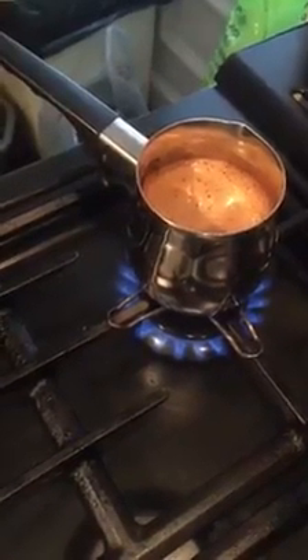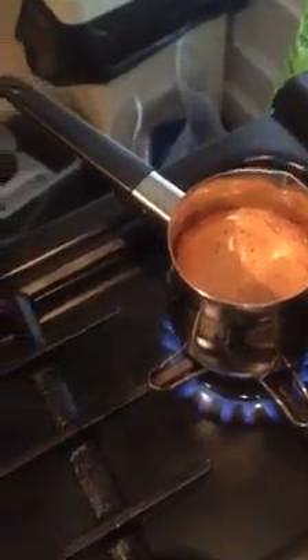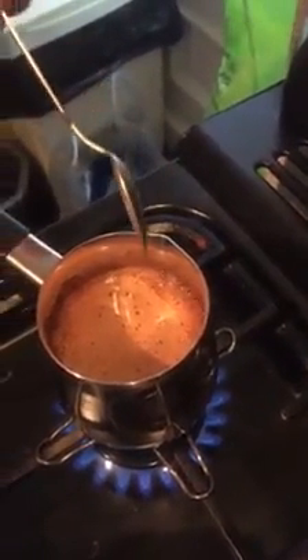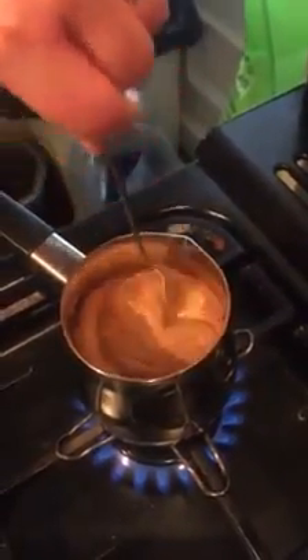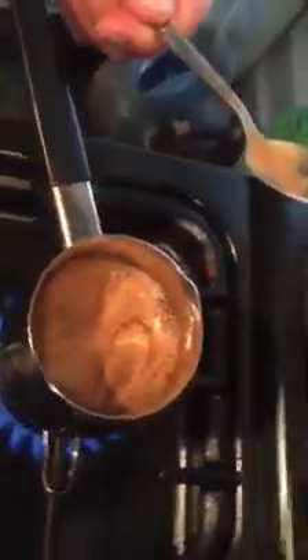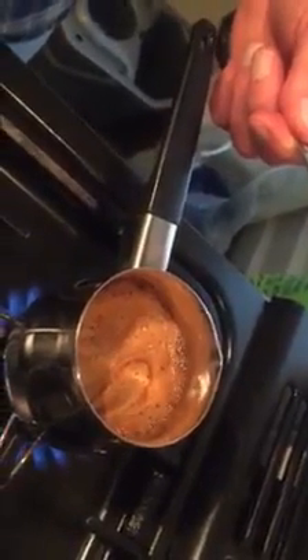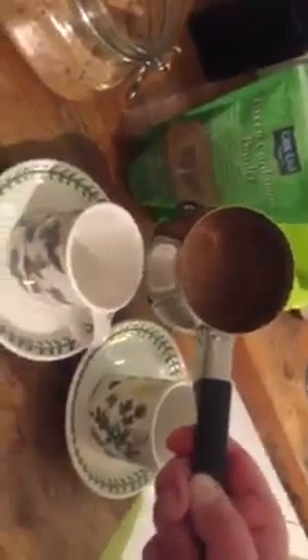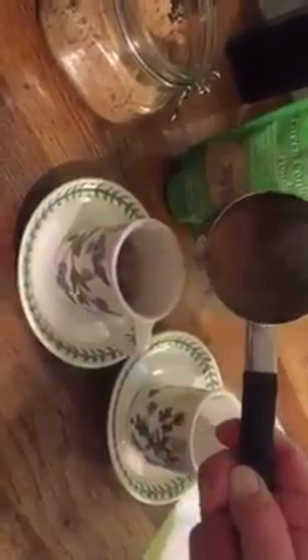Once it starts coming up to the boil, we need to pour it into the little cups and let it settle for a little while. It's nearly there now. You can smell the coffee, you can smell the cardamom — it reminds you of the Middle East. Now it's coming up nicely, so I'm going to take it off now. Very carefully pour it into the cup. Now remember, we get some sludge in the bottom here, so we're only going to be drinking half of this cup.